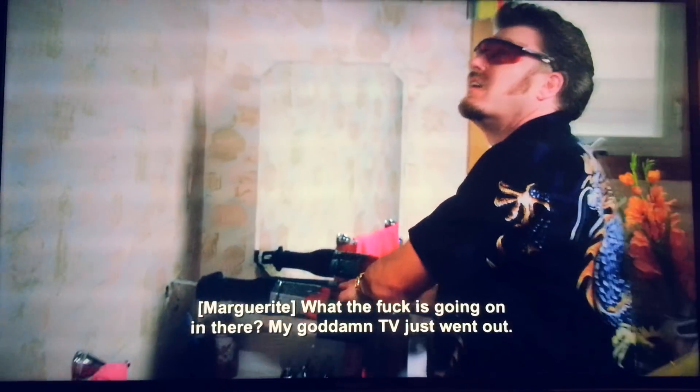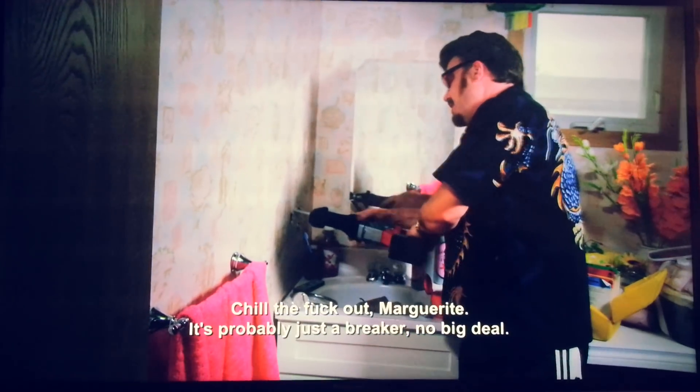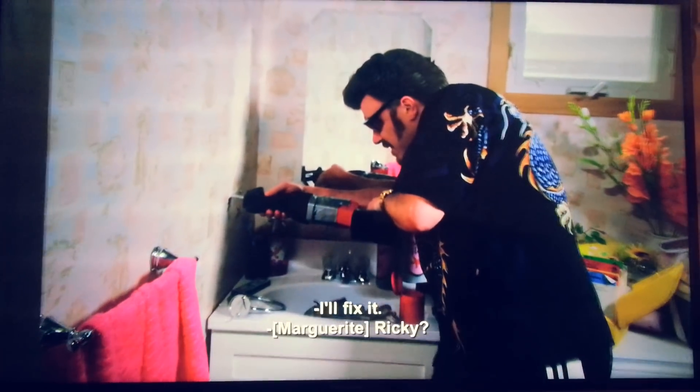What the fuck is going on in there? My goddamn TV just went out. It's probably just a breaker. No big deal. We'll fix it.